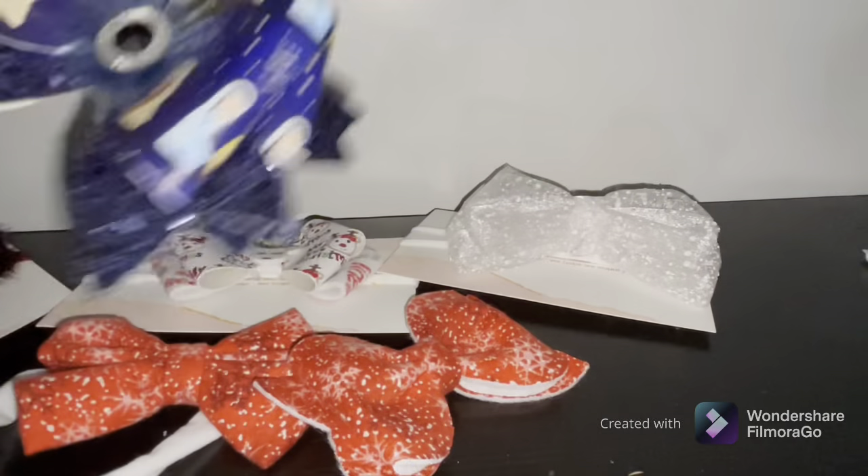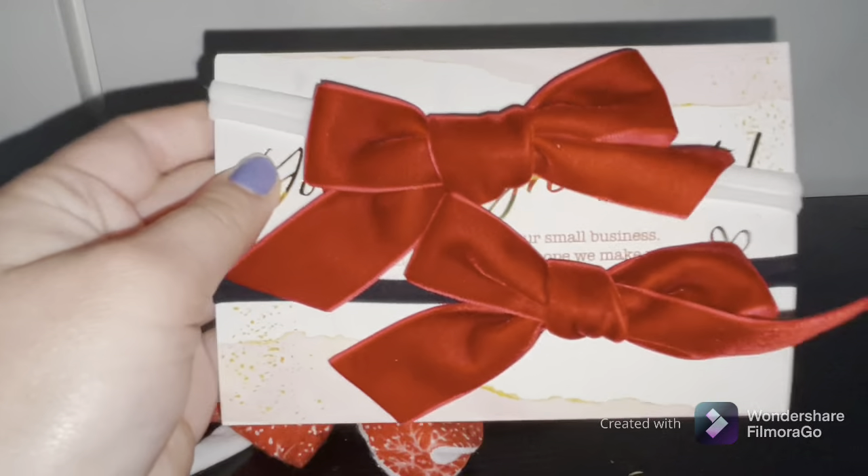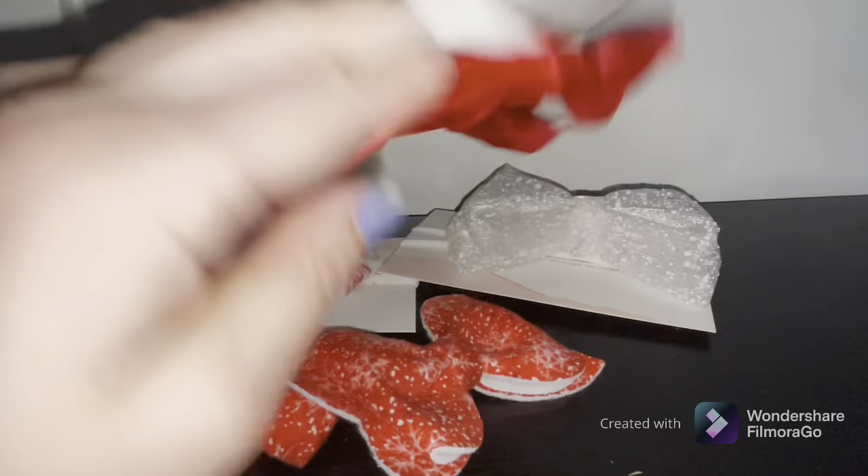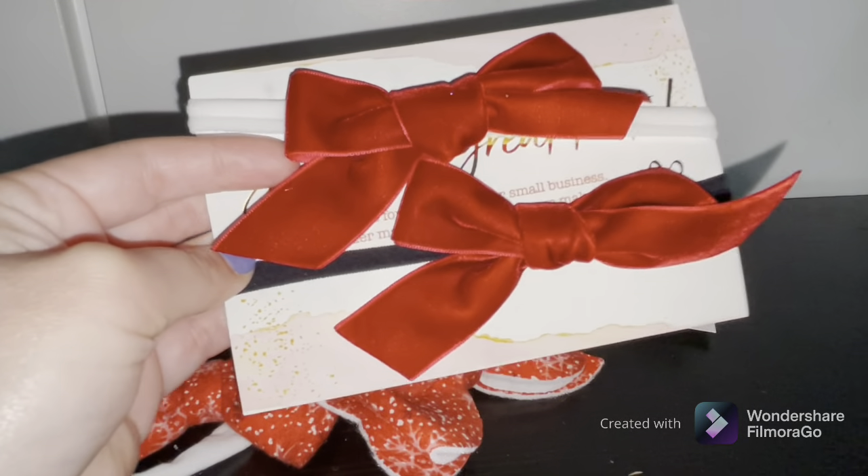I wonder if she does any clips with bows — I've got to ask her. I also got these red bows: one with a white outline and one with a black outline, so you can choose whichever one you like.